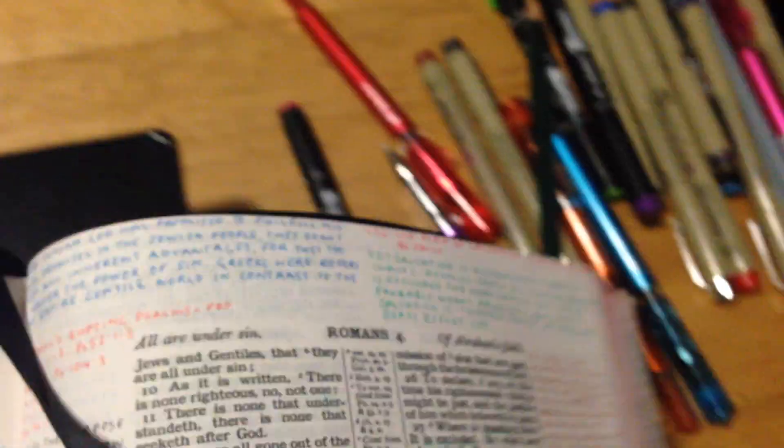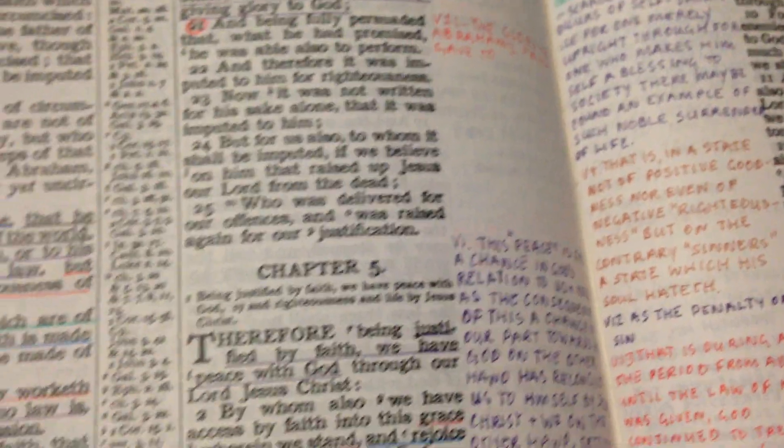I've also got my Oxford Bible here, which is 52 GSM paper. I would say this would be just as good as the paper in the New King James. You can see it coming through from the other side, but with all the colors and everything in this one, I'd say the paper is on par.